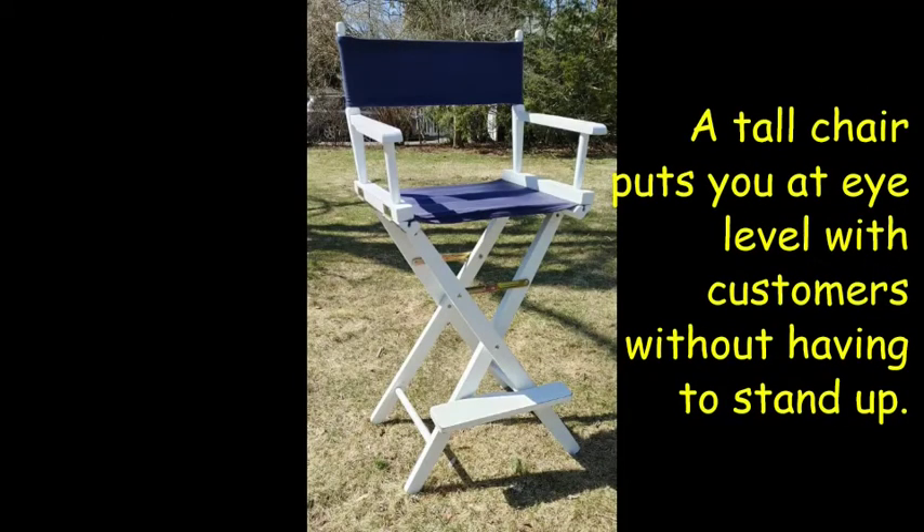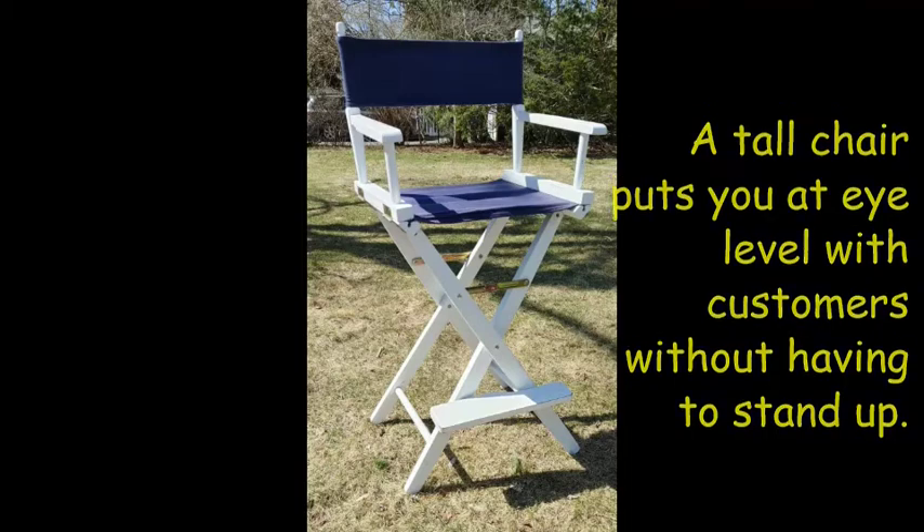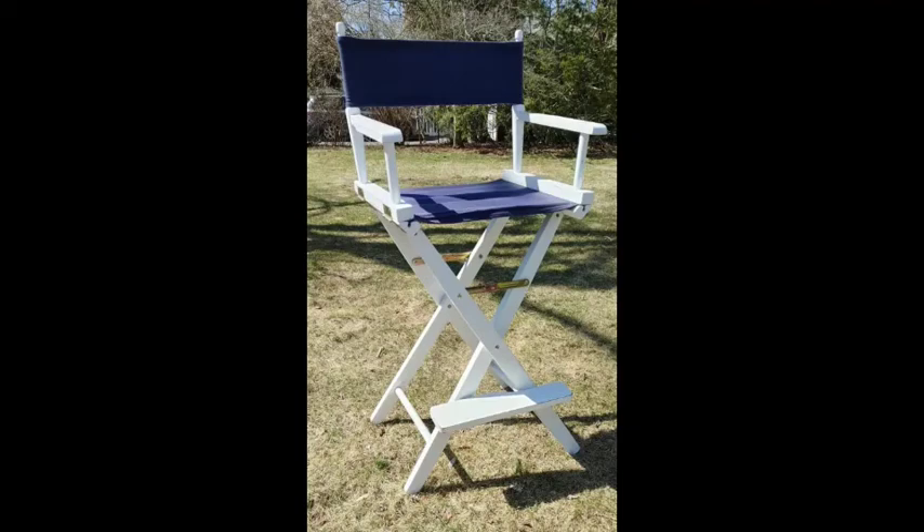The days are long at an art festival, so make sure you have a chair to sit on. If possible, it's much better to have a tall chair like this captain's chair. It makes it easy to talk to people without always having to stand up.